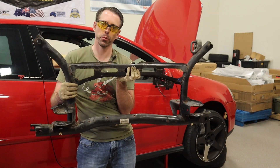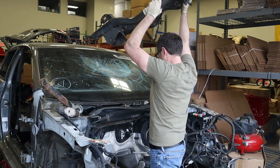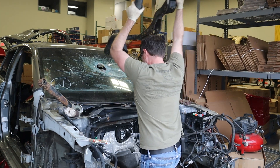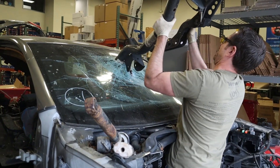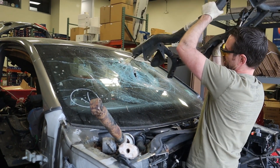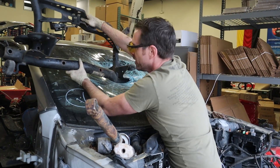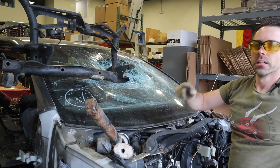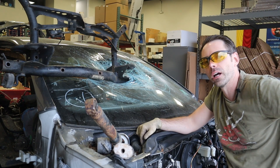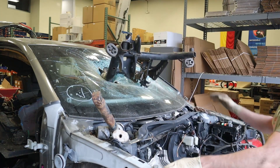Today at shopdap.com we're going to show you how to put this rear subframe in a Mark 5. Nathan installed the subframe.